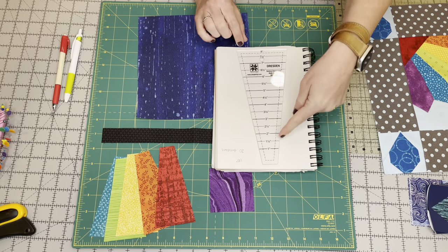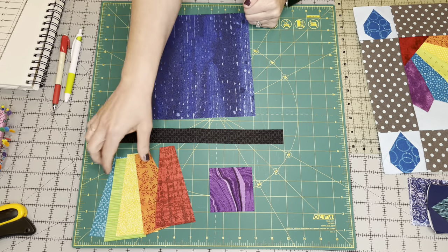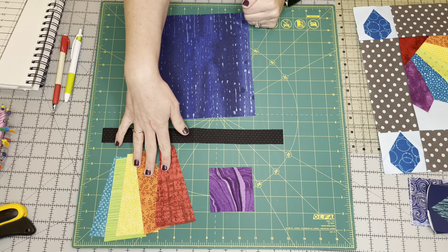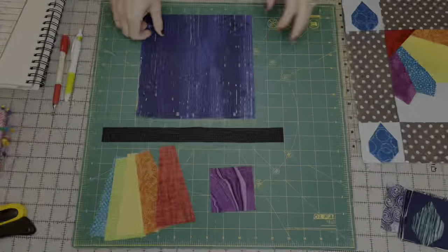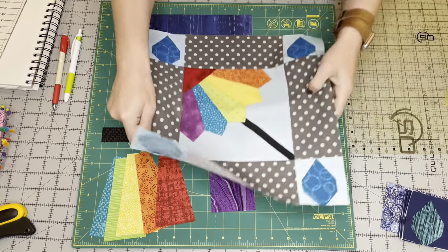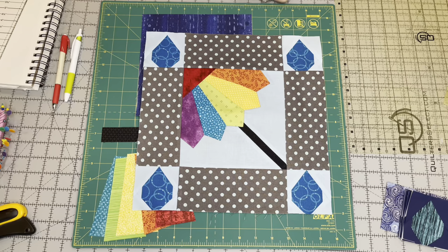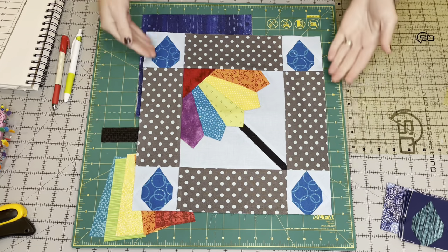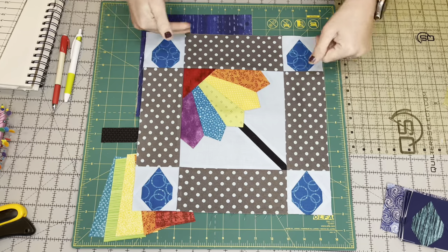If you purchase a kit from me, these are actually already cut out for you, so you don't even have to worry about it. I'm teaching you today how to make this center unit for the April Showers block. If you'd like to learn how to make the entire block, make sure to stay tuned till the end and I'm going to show you how to assemble it all.